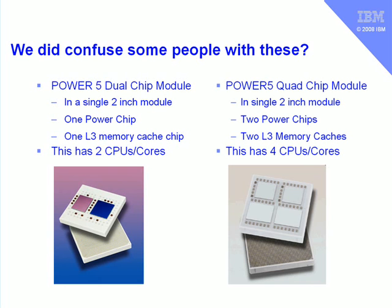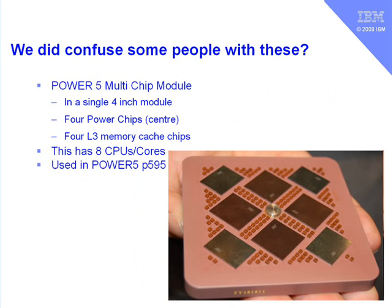Later on we produced a quad chip module, again in about a two-inch ceramic module. This has two Power chips and two level 3 memory caches. So those two Power chips have two CPUs each, making four CPUs or cores. In the top-end machines we use a multi-chip module — it's quite a bit bigger. As you can see in the diagram with the hand behind it, it's about four inches across. In the centre you can see the four Power chips, and each chip is turned around by 90 degrees so we can join the copper tracks directly between each chip and make a loop, allowing them all to communicate with each other very simply.